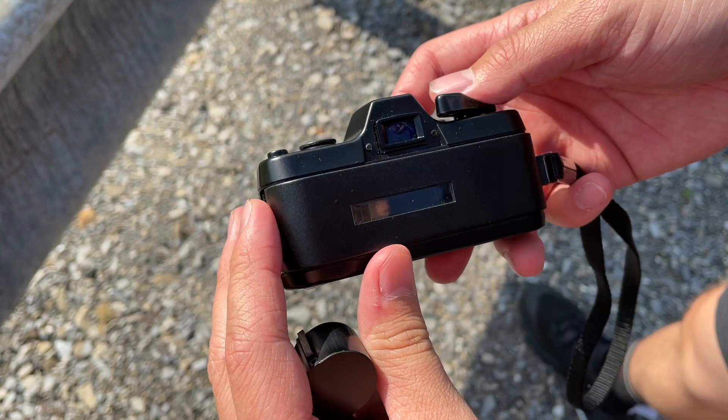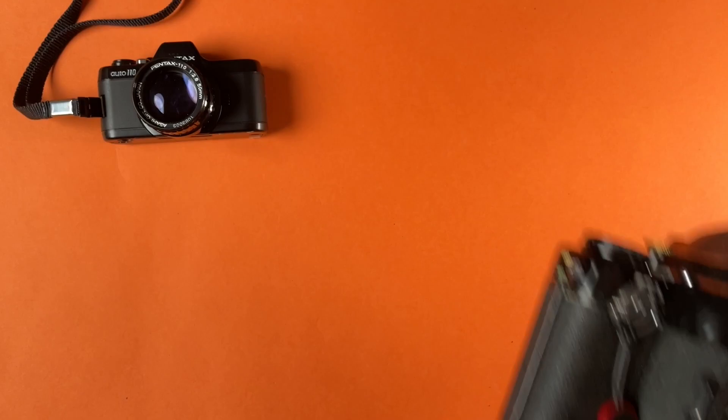The most obvious use for this 110 film is the fact that you can use it with a tiny camera. This camera is way smaller than my 35 millimeter cameras and also way smaller than my medium format cameras.